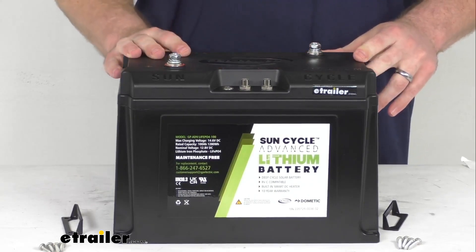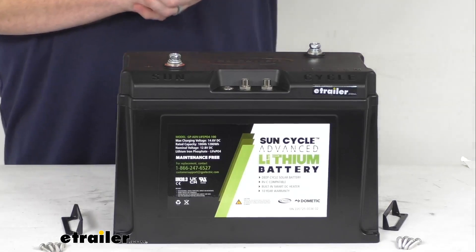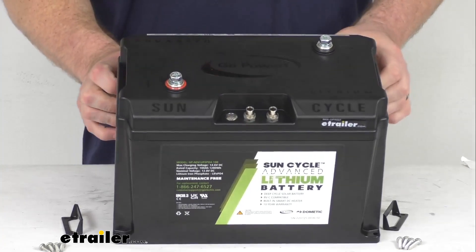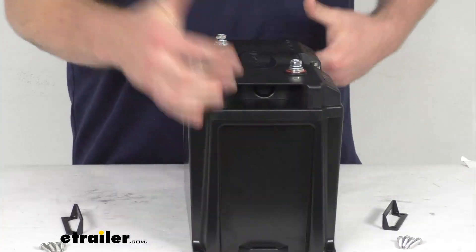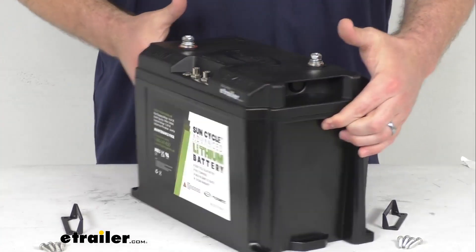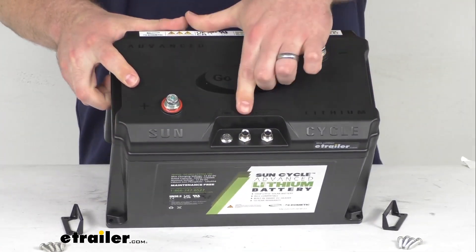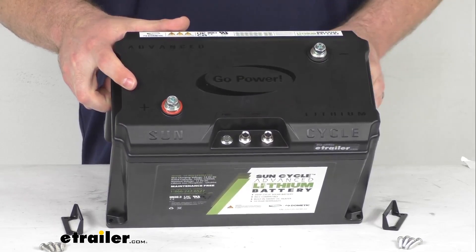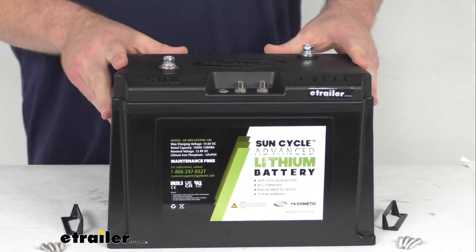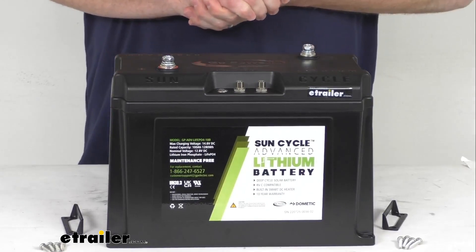You can monitor the battery with the GoPower Connect app, so you can check the state of the battery voltage, the current, the charging status, remaining charge, and battery temperature, all from that app. We also have RVC compatibility here, so if your RV is set up with that RVC capability, you can monitor your battery with your RV's control panel as well.